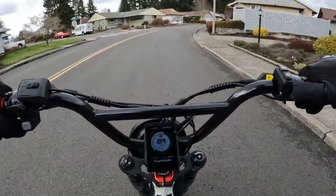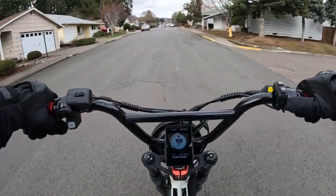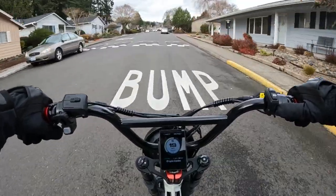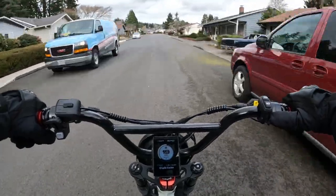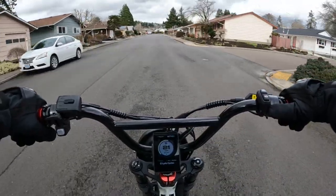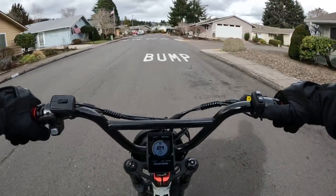It's a cafe racer style from the 70s, like the motorcycles back then — that was the inspiration for this e-bike. I'll give you some of the details about this bike that I know, and I'll also have a link in the description below so you can go and take a look for yourself.